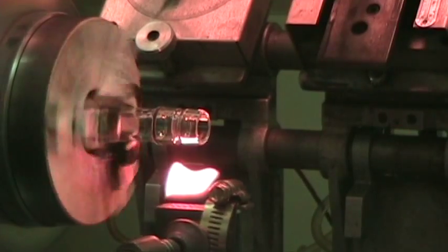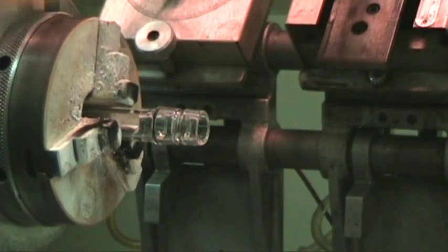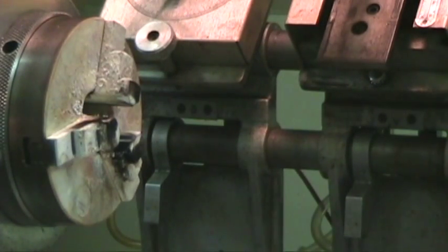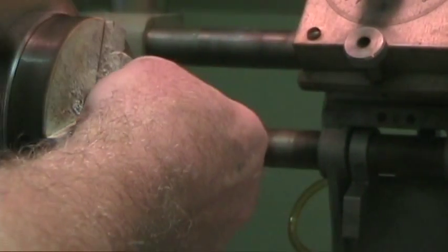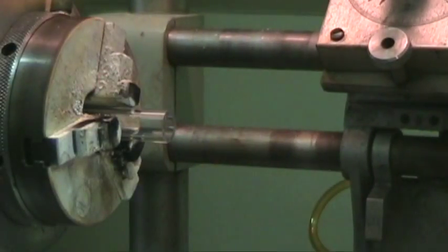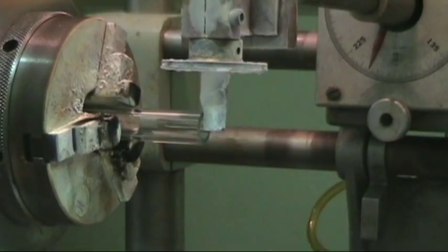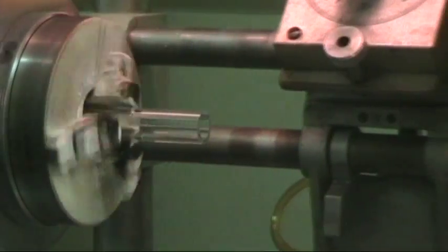ID goes down, carbon comes up, light shuts off. That goes to home — everything homes again so it all starts out in the right place. Push the start button, sets my length, and away we go.